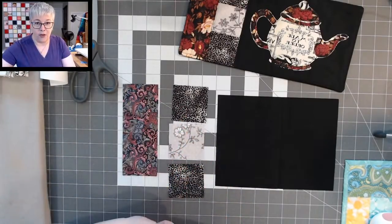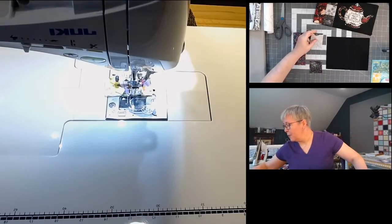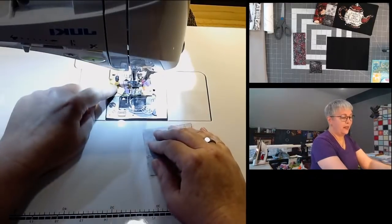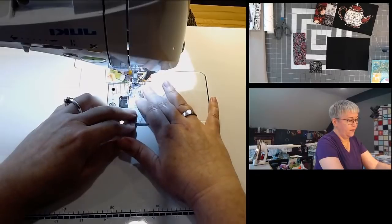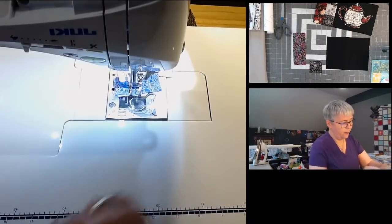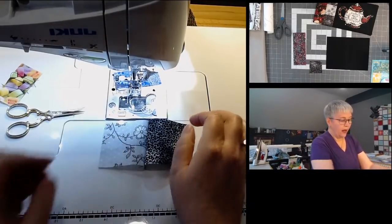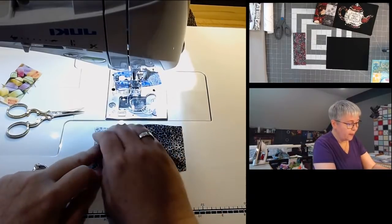We're going to be sewing these three together with a quarter-inch seam allowance. I'm going to move over to the sewing machine. We're going to flip the middle one right down onto the top one and sew that seam. I'm just lining up those raw edges — remember to set your quarter-inch seam allowance. Then open it up and bring in this third two-and-a-half by two-and-a-half inch square, line that up, and sew that seam.